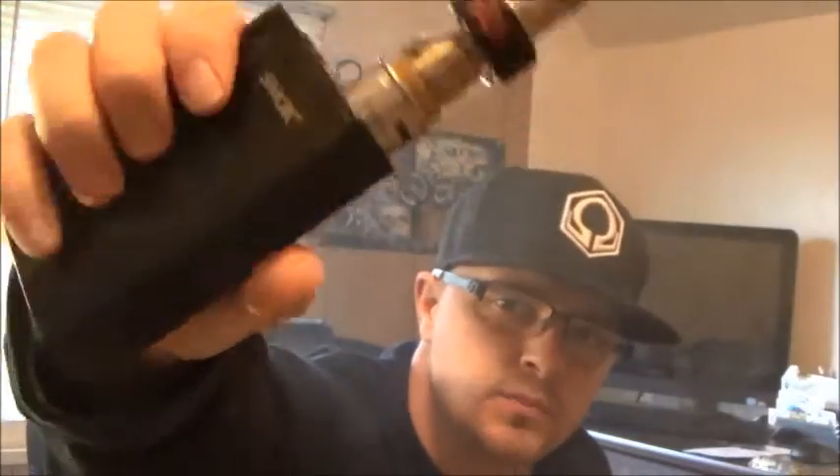As you can see I'm blowing pretty decent clouds out of this Smok X-Cube 2 box provided to us by Morning Dew Vaporizers in Altoona, Pennsylvania. I'll post a link below with their number and their address. So if you are in the Altoona area, I highly recommend you go in to Morning Dew Vaporizers. Ask for Todd or Landon and get all your vapor needs. They have everything you need in there — great guys, great store, great vibes.